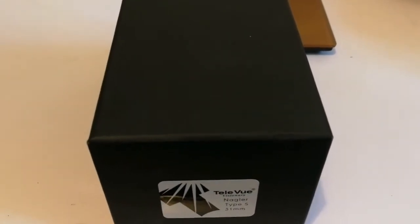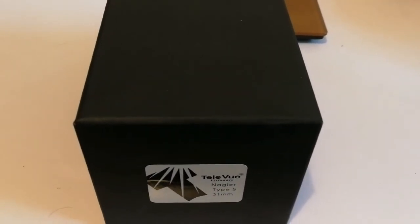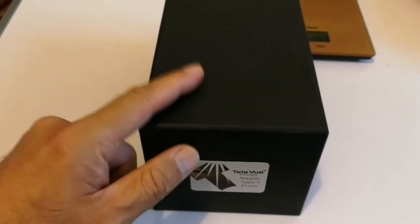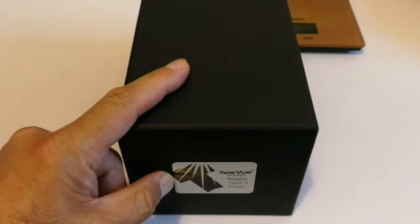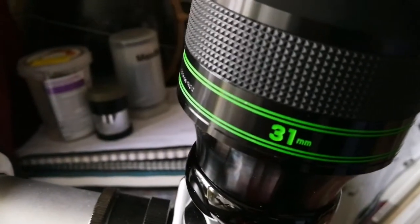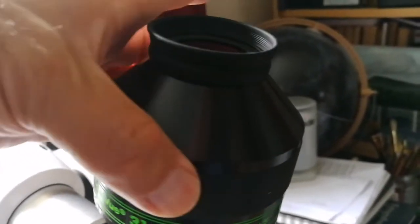Great eyepiece and quite expensive — £450 for the used price. I think the new price is around £700 if you can find it. This is the Tele Vue 31mm Nagler Type 5.